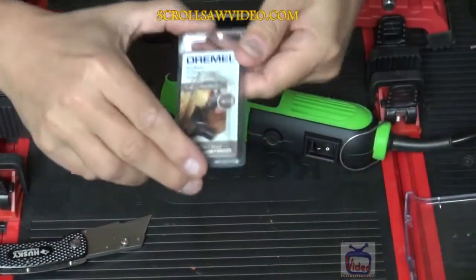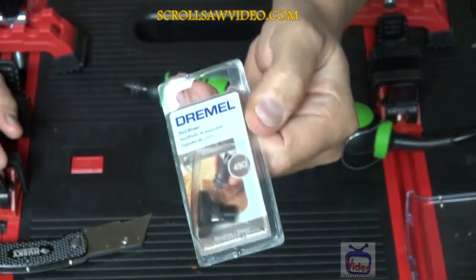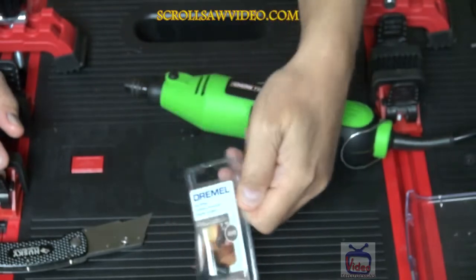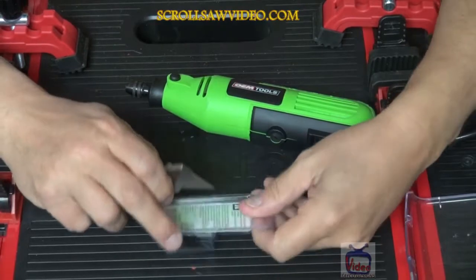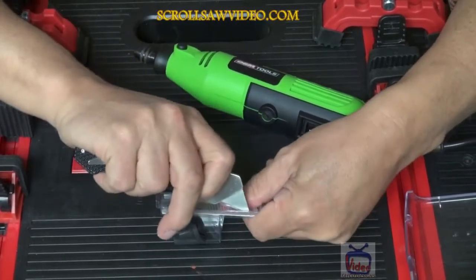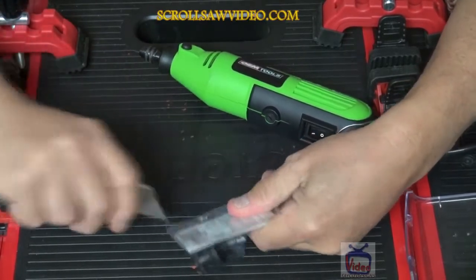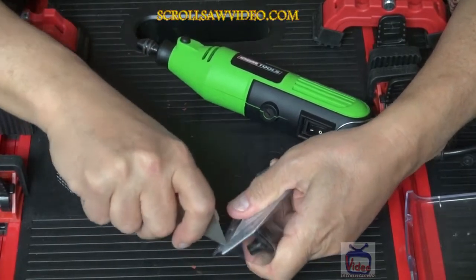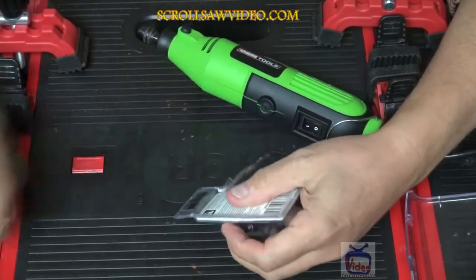Let's see if I can get a little bit closer to the camera. Here we go — let's see how that looks. Okay, we're going to open this up. This is Dremel number 490. And from what I've seen in Jeff Furr's video, this is an excellent, excellent accessory that you'll love to have.